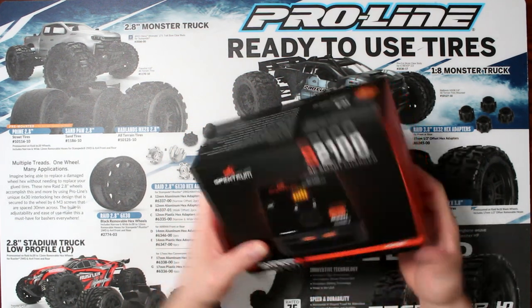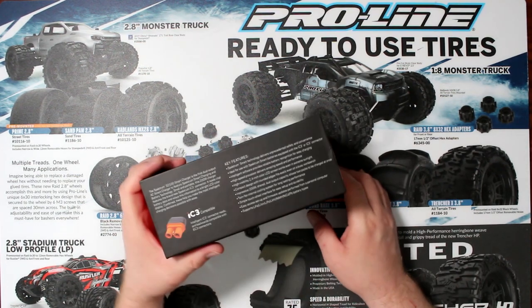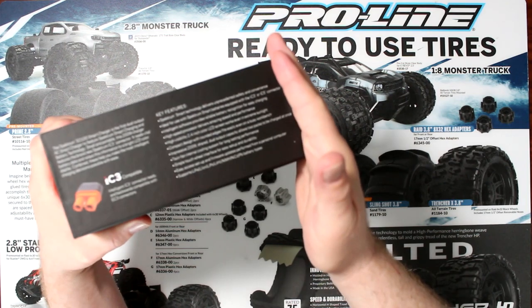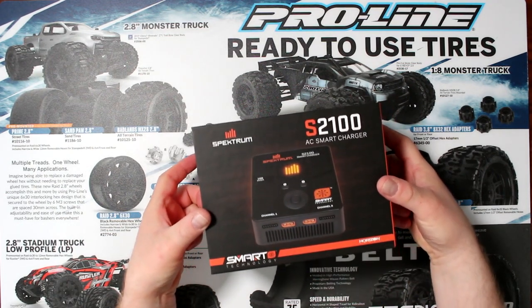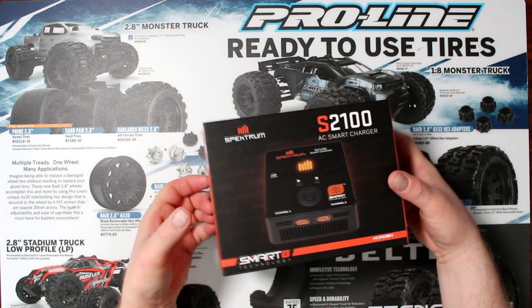On the side of the box they do explain the key features. I think you guys get my drift. Let's open it and see what's in the box.